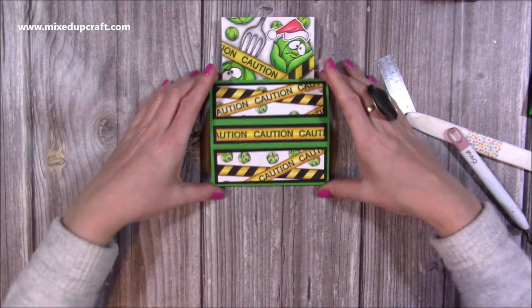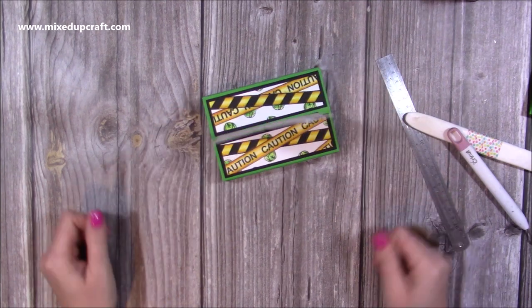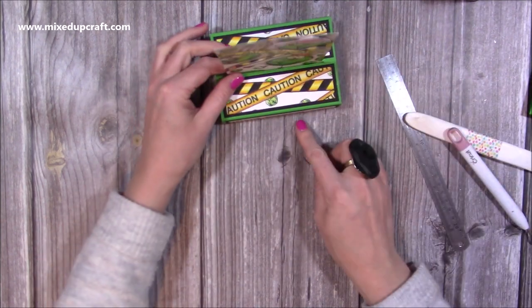Now slide that down and it will stand up. That side is facing the correct way and this side is facing the correct way.